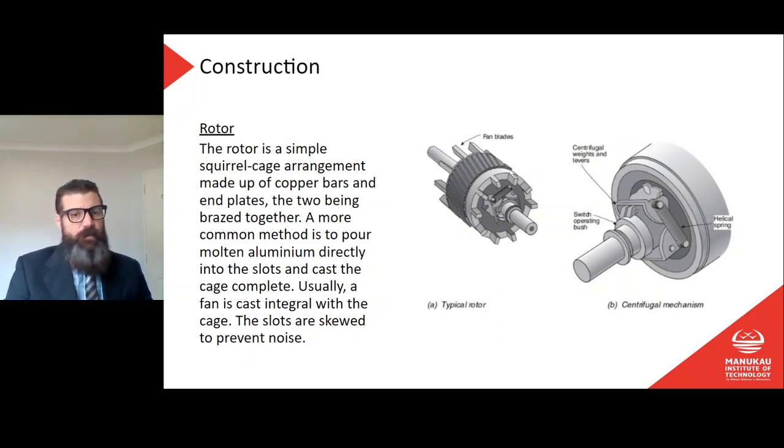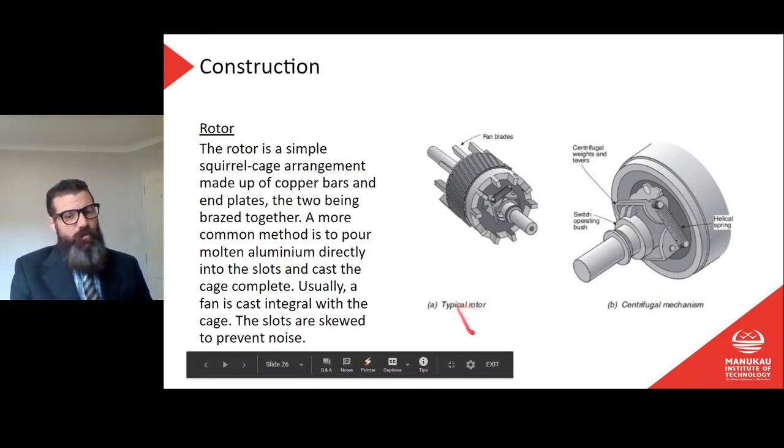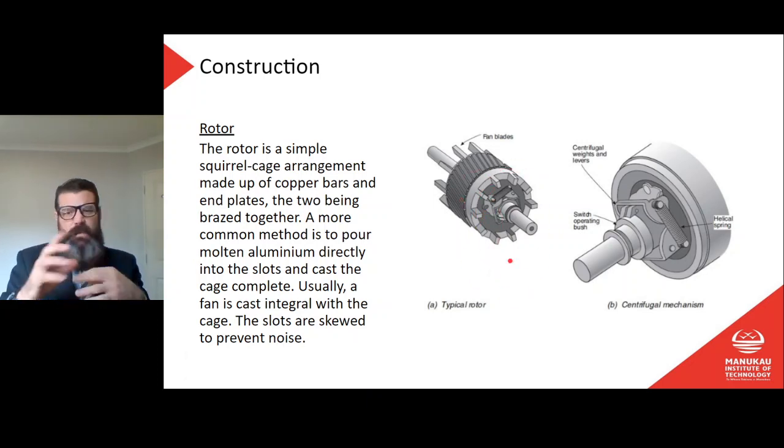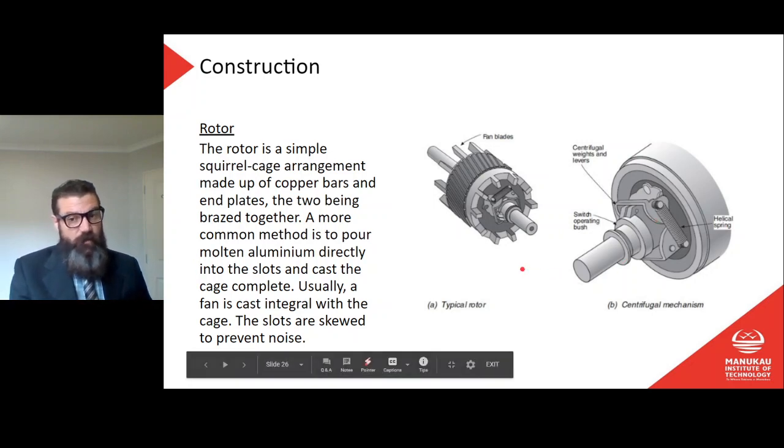The rotor is a simple squirrel cage arrangement made up of copper bars and end plates brazed together. A more common method is to pour molten aluminium directly into the slots and cast the cage complete. Usually a fan is cast integral with the cage, and the slots are skewed to prevent noise. It's just conductors, and we have our magnetic field on the outside moving — the conductors simply chase that around.